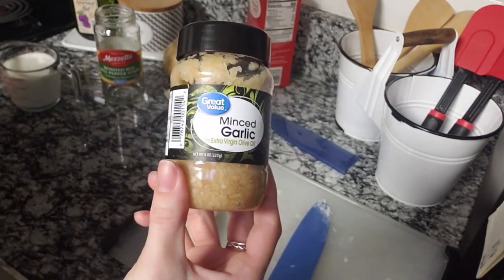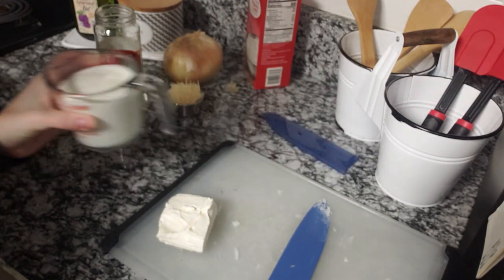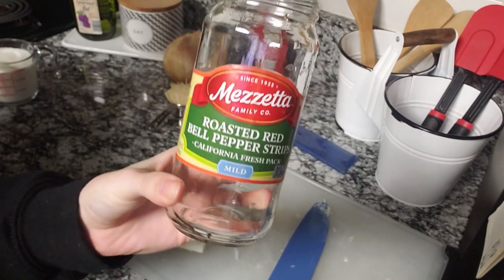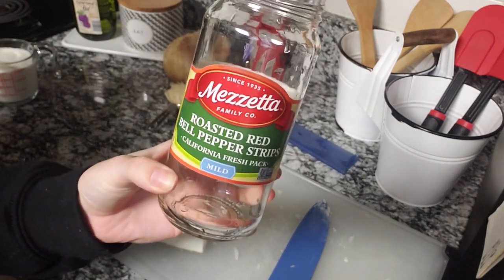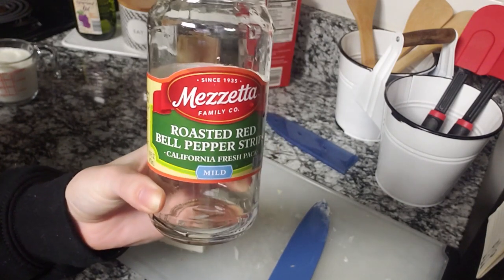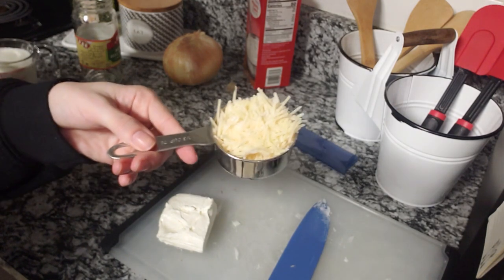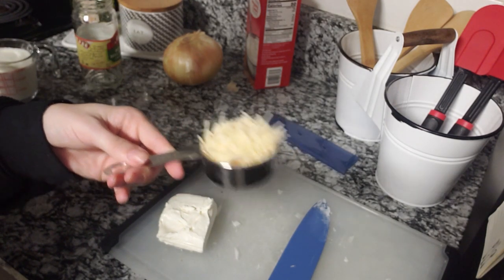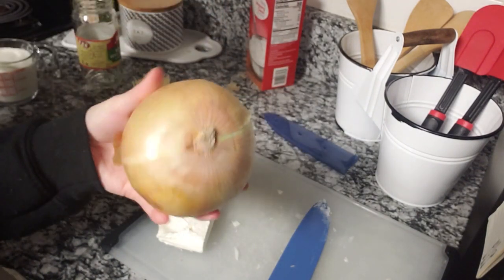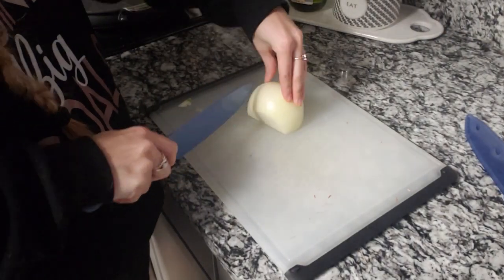This is the garlic that we use. The fresh garlic by us has not been great, so I just get the little jar. One cup of heavy cream. These are the roasted peppers that we use — they're a lot easier because they're already in a jar, kind of cut up, and they have a little flavor since they're roasted. You'll also need a third of a cup of Parmesan cheese, half of a yellow onion, and four ounces of cream cheese — we'll dice that up in a little bit.